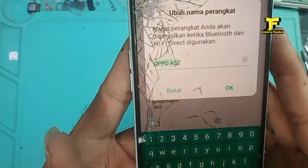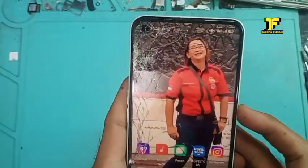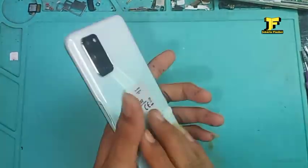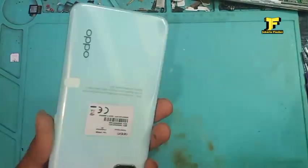Untuk OPPO A52 dan A92 itu sama persis, yang membedakan biasanya internalnya — kalau tidak RAM-nya. Model sama, kaca sama, LCD pun sama. Dan ini langsung saja kita buka dulu handphone OPPO ini, sebelum kita lanjut ke tahap penggantian kaca gelasnya.